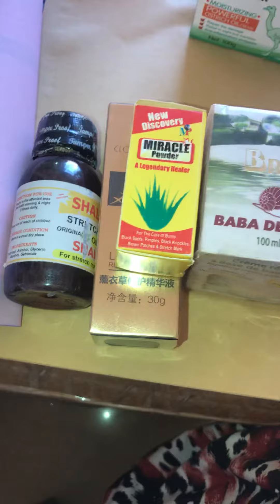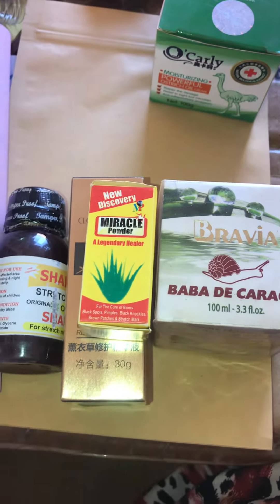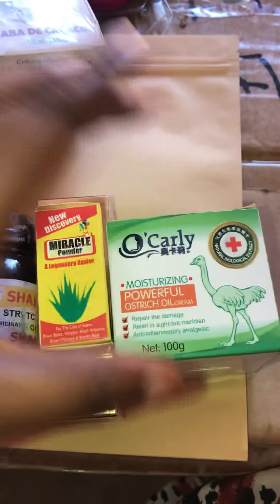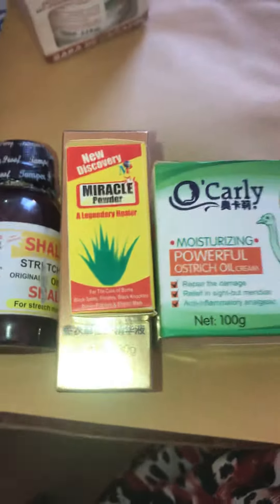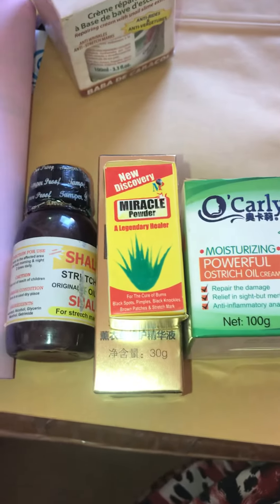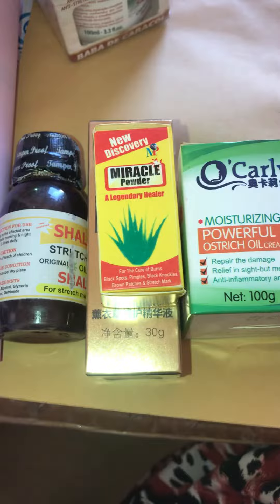A coffee scrub — I'll be making a video on a coffee scrub very soon. Don't forget to like and share our videos. If you don't get Babadi Charcoal or Bravia, you can use this cream as a replacement. Thank you all very much for coming back to watch my videos and for supporting what I do and for keeping me positive. If you are new, don't forget to subscribe to my channel.